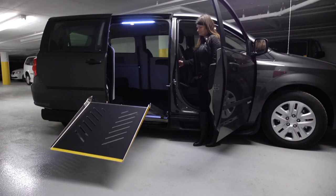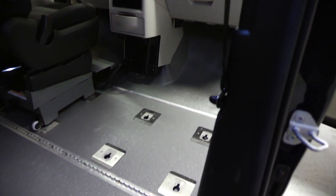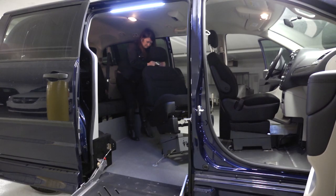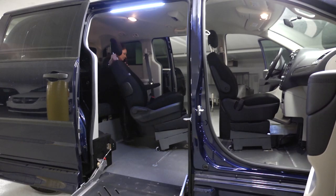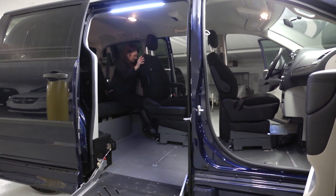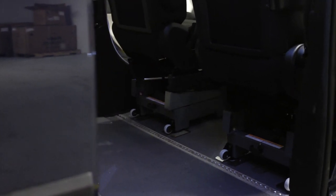In a full side entry van, the floor is lowered from the firewall of the engine to the front of the third row. This means the driver and passenger seat can be removed to allow for a wheelchair rider. The bucket seat can then be installed in the mid-row floor pockets behind the driver or in any configuration that fits your needs.